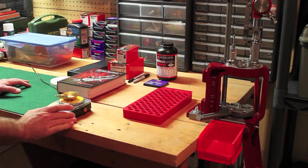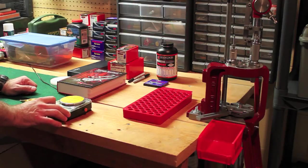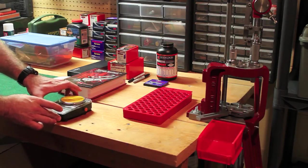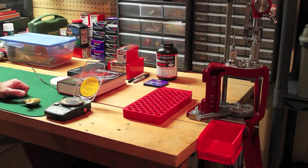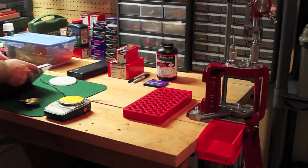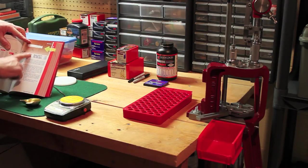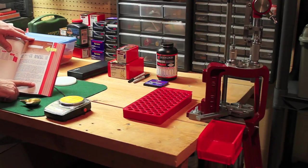I'll go over some of my supplies. Here is my digital scale and I have it leveled, right in the exact spot where I usually keep it. They recommend that you turn it on about 4 or 5 minutes before you reload so that it has time to warm up. I have my reloading manual here - I'm going to go ahead and turn it to the page that I need. It's a pretty nice manual - it tells you all about the 9.3 by 62, gives you some background and a little bit of history.